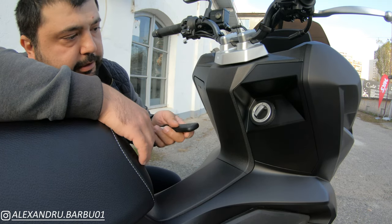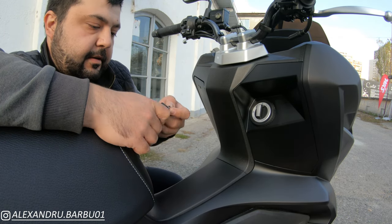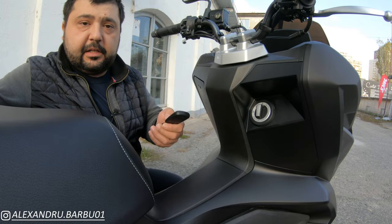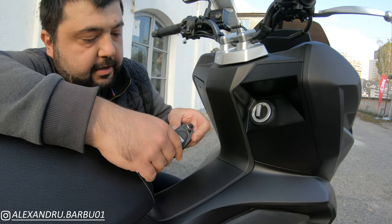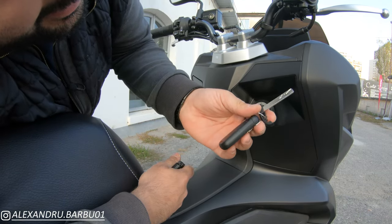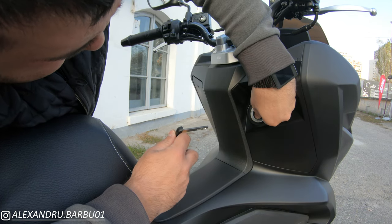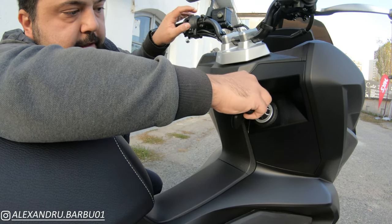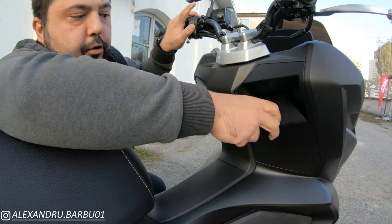With keyless go, you unlock it every time you get to the scooter and then you can use it as a key. There's also another way to start it — say your key fob runs out of battery, or the scooter battery is dead and you want to open the seat. If you press on this tab and pull, there's a hidden key. You go here, raise this up, pull it back, fit the key in, and you can turn it on. It can work as a normal ignition.